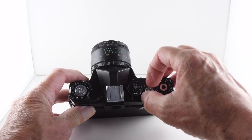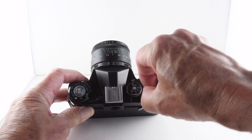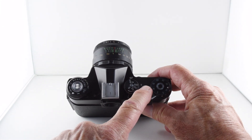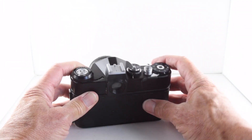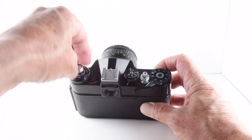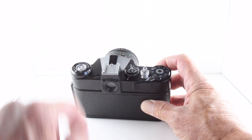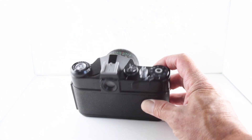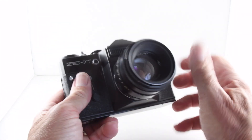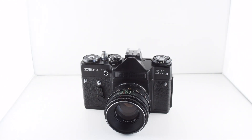Then we have our shutter actuation. Around the shutter actuation button there is a dial that, when turned, separates it from the film advance — and that allows us to rewind our film. There's also a hot shoe there, and that's it. I hope that is correct. That has been the real camera number 102 of 365: the Zenit EM.